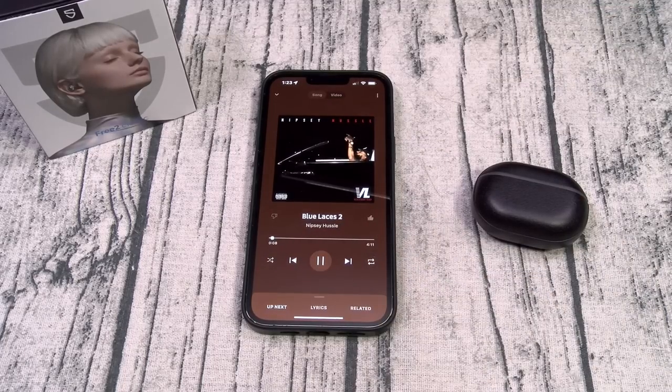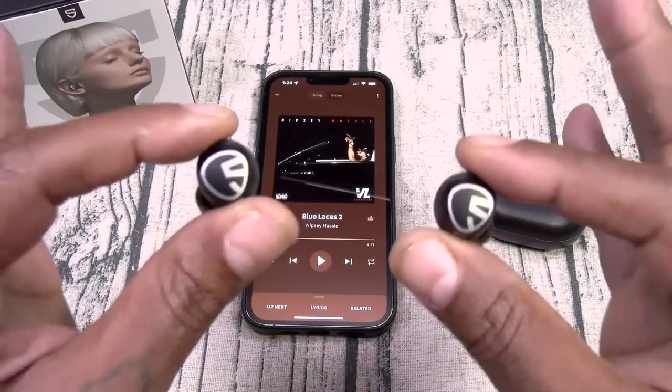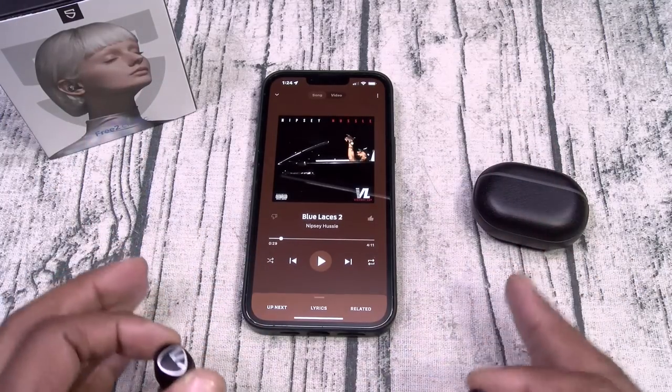Here we go — Blue Laces 2. What?! Yo, hold up! Oh my God — bro, what is the catch? What is the catch? Shout out to Soundpeats — 18 bucks. I'm going on record right now: I will stake my whole YouTube career on what I'm about to say.